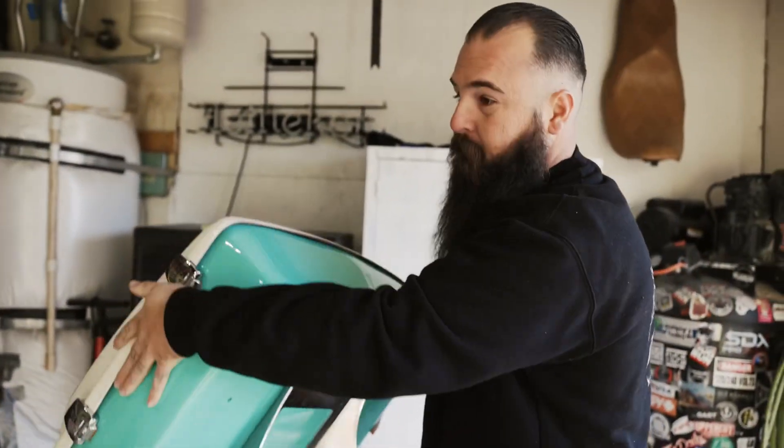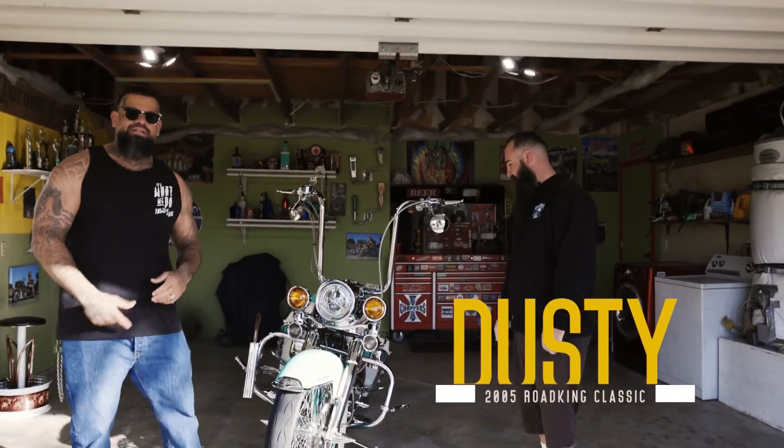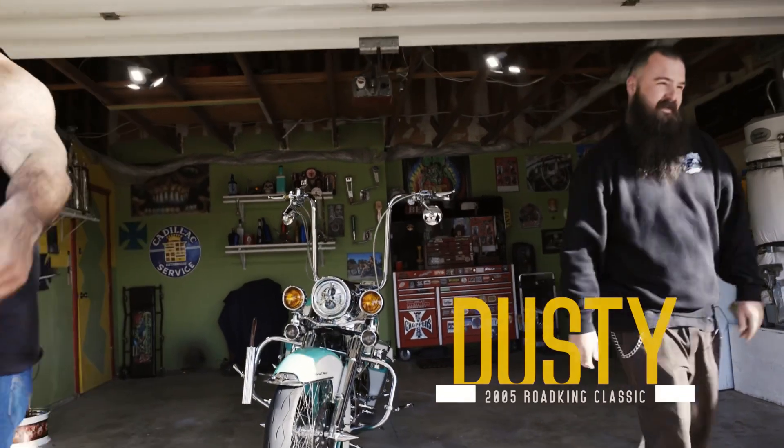Hey, what's going on everyone? Big Bob. Welcome back to King of the Week. Today we're in Hesperia, California. We're going to speak with Dusty and check out his 2005 World King Classic. You guys stay tuned, King Life.